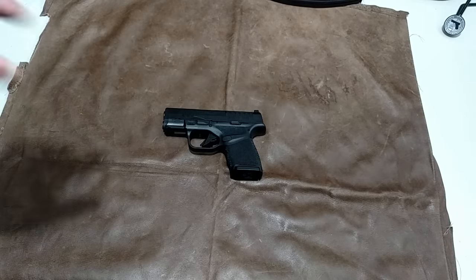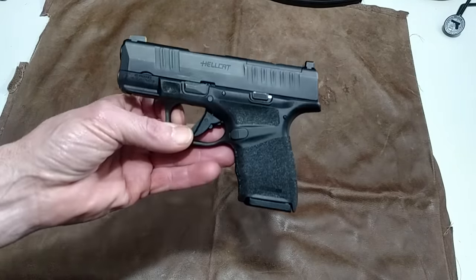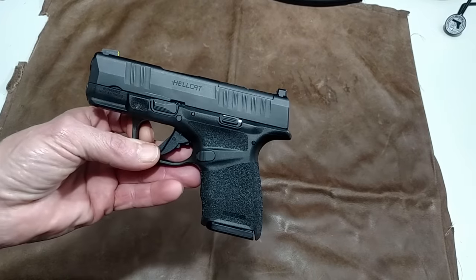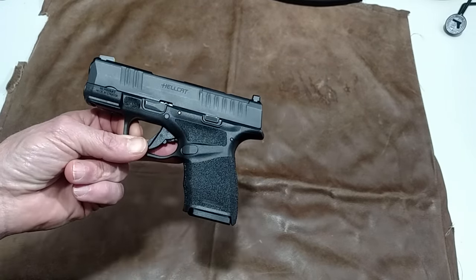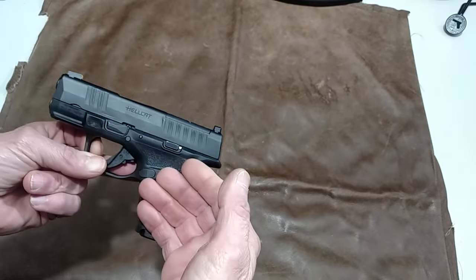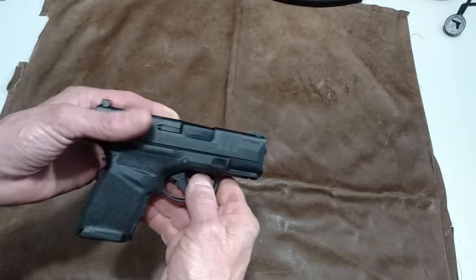Welcome to the Zombie Bunker. This is the new Springfield Hellcat. I made a video on this a little bit earlier saying how this gun is unsafe, and it came to my attention, so I bought this gun to try it out.